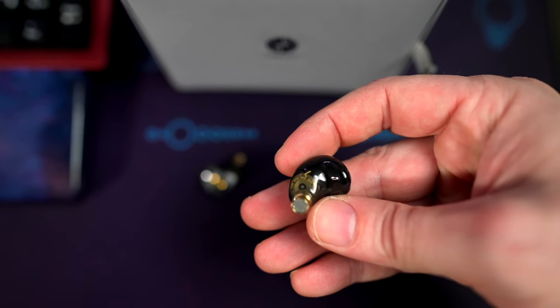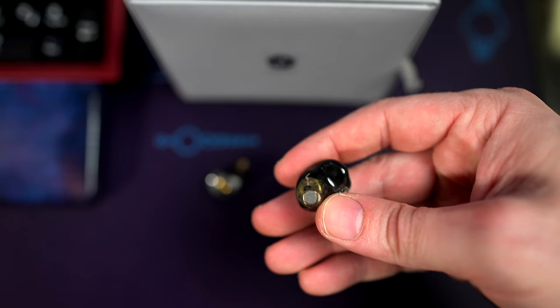First off, something to be aware of: these are a single driver IEM. I think that's pretty cool — you can focus in on that one driver and get it to sound the way you want. That being said, the highs are pretty smooth; they kind of seem rounded off to me. Overall I actually enjoyed them a lot — I would say these are more of a mids and low-end emphasis IEM.